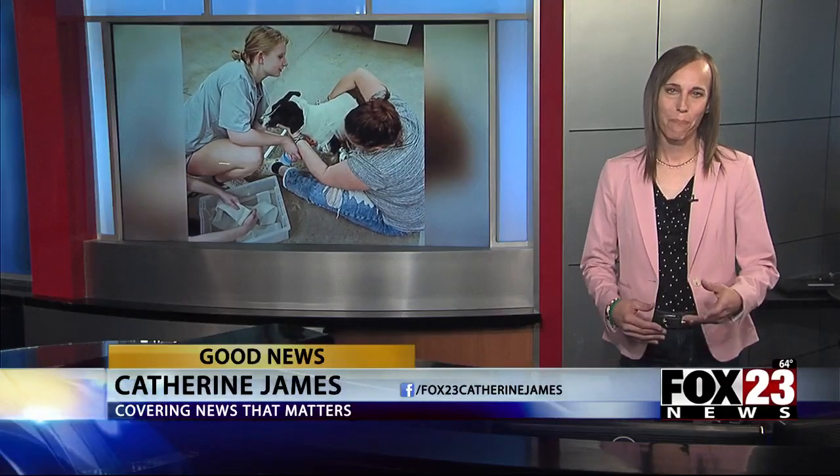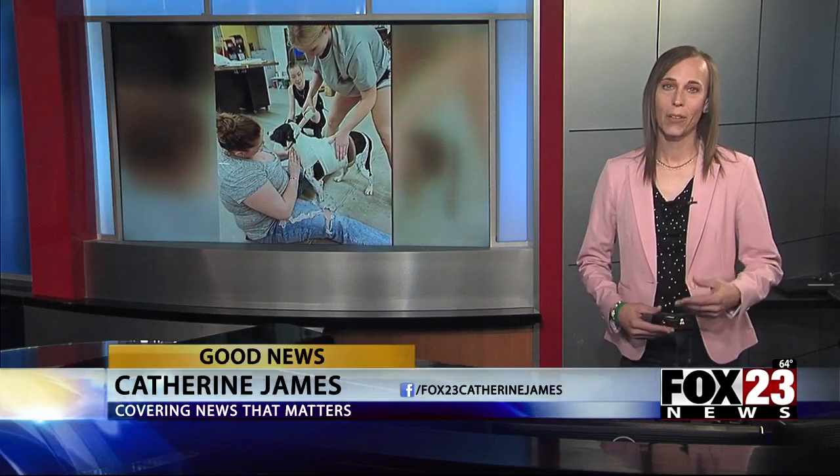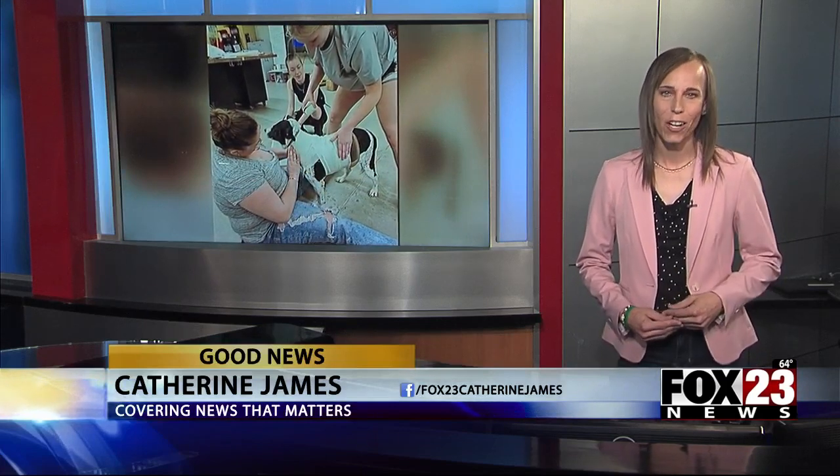That's right. Here at Broken Arrow's Vanguard Academy, they have a class where students are challenged to take on a project that will have an impact in the community.